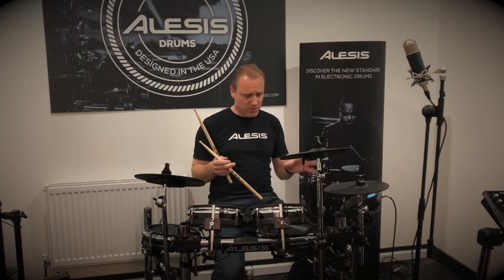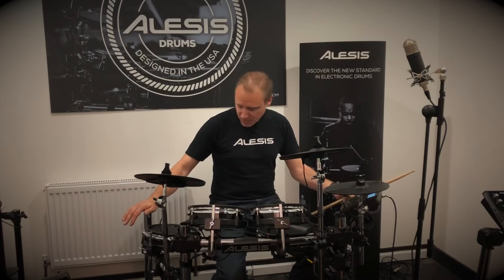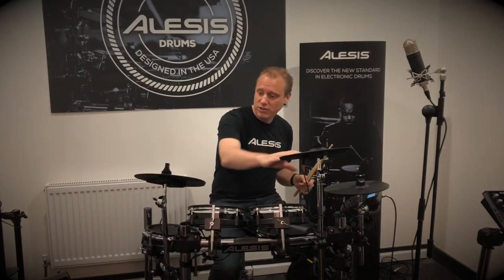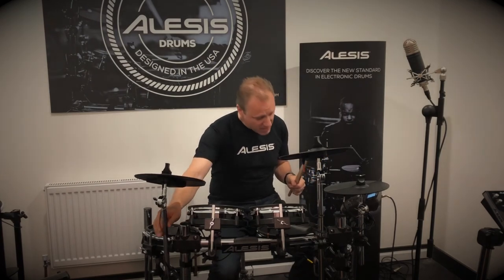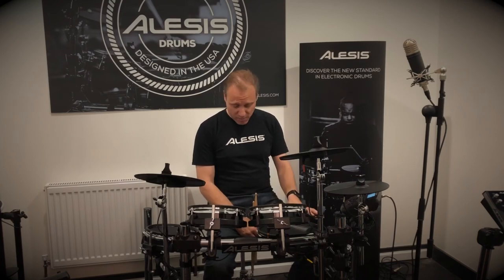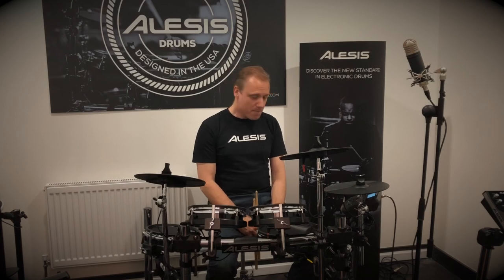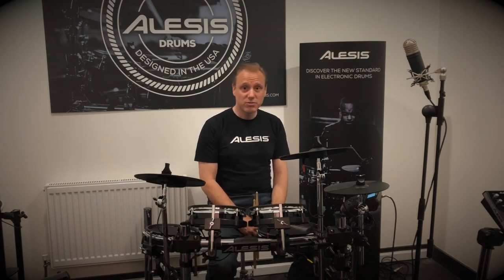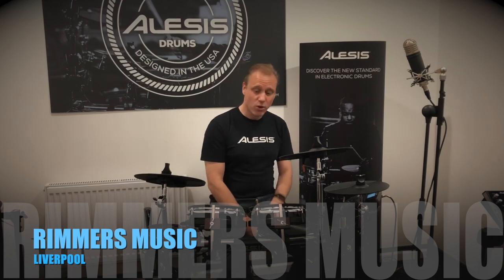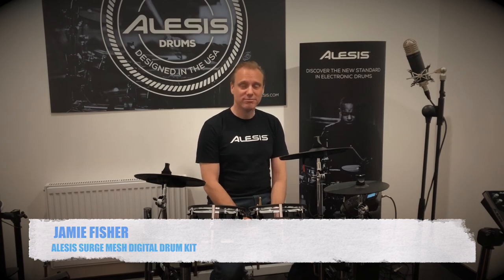Talking about the physicality of the kit — it's a very solid four-post chrome rack. You've got two 10-inch cymbals on nice chrome cymbal arms. It comes with a bass drum pedal and a hi-hat pedal, and even comes with sticks, so you're good to go straight out of the box. Come down to Rimmers in Liverpool, or your nearest Rimmers, and buy yourself one — an all-mesh kit at a very surprisingly cheap price point.